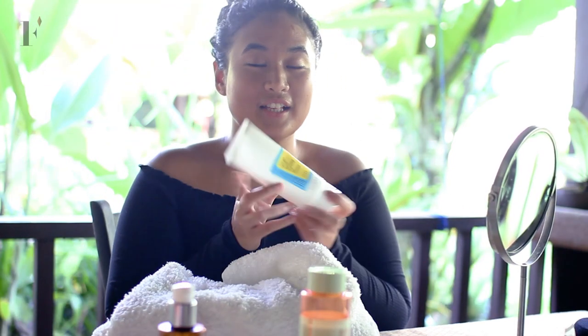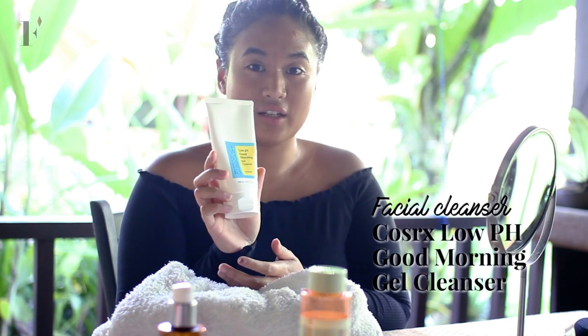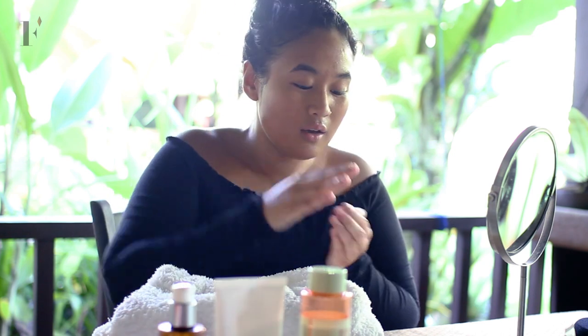My makeup is removed so I'm going to clean my face now. I'm going to cleanse my face with COSRX Low pH Good Morning Gel Cleanser. I like this cleanser because it has a very low pH which doesn't leave my skin dry. Just do circular motions, don't be too harsh on it. So I'm gonna wash my face.